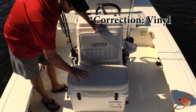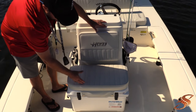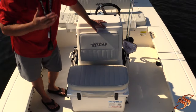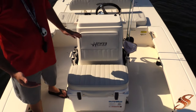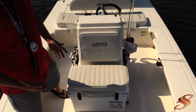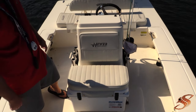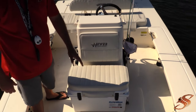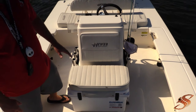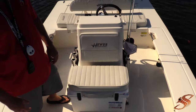They also added a cushion onto the angle cooler with snaps, which is very popular with Yeti's and some other cooler brands. The angle cooler is actually a pretty high-end quality cooler — it holds ice for up to five days, which was pretty surprising. It locks down to the deck so it doesn't move, but if you want to move it you just unhook it and you can take it out and clean it.